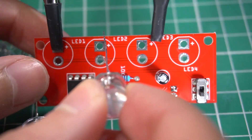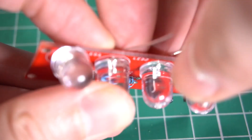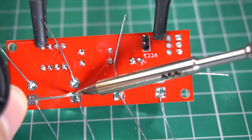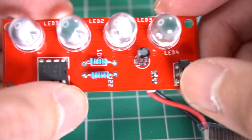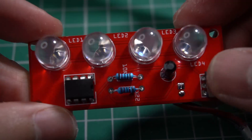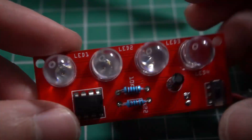Finally we put the LEDs, and we are ready for the first test. It's hard to tell on camera, but the brightness of the LEDs is very powerful and it can be seen from very far away.